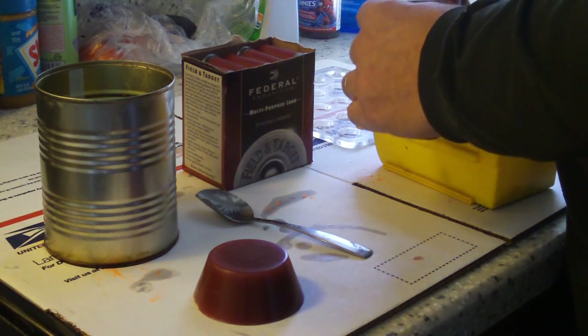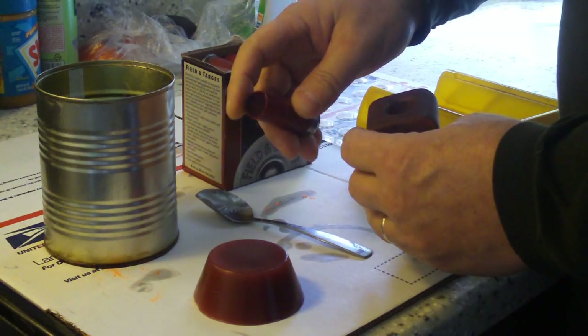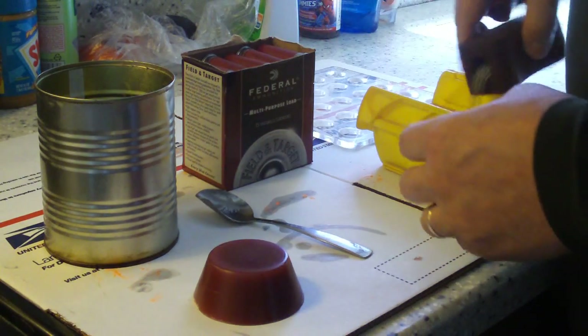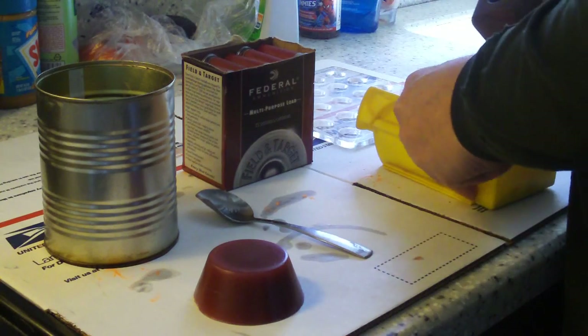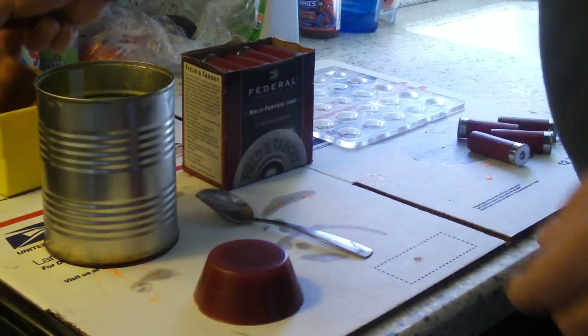You can see I've got almost all the shot basically trapped in there. Here's the opened hull. What I do is I like to trap all my shot and the little crimping pieces in here, so let's set that aside — we're done with that for a minute.